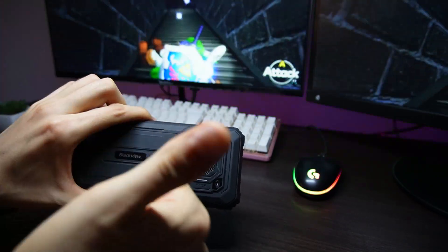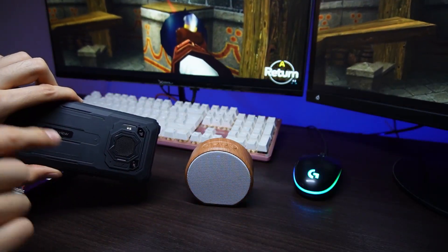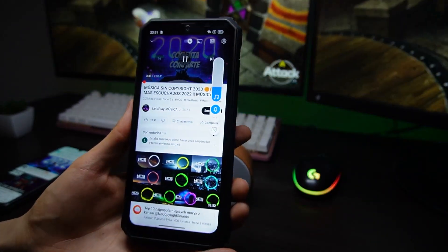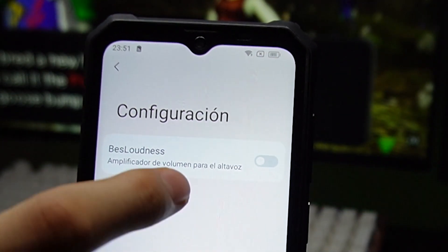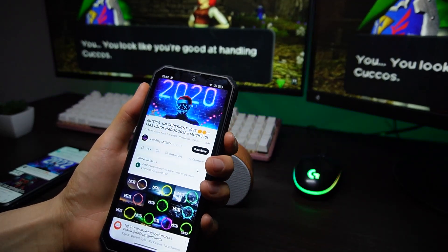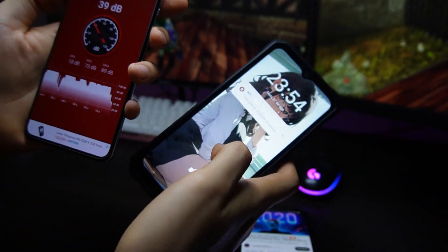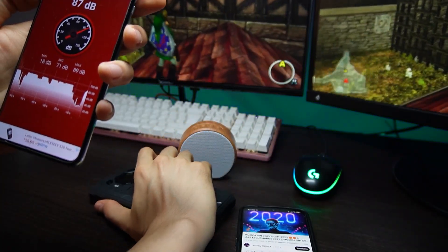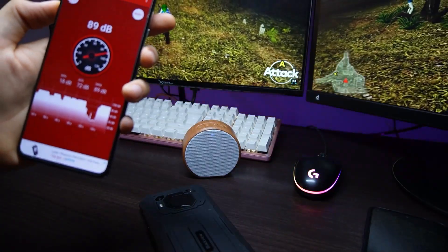I tried to capture it on camera, but you won't be able to appreciate how it sounded in real life. It's not a professional speaker with all the bass in the world, but it does have quite strong bass and sounds better than a Bluetooth speaker. If you need even more volume, in the audio settings you'll find an option called Speaker Volume Booster, which turns off the bass and gives more power to the speaker — it sounds louder but loses some audio quality. The only downside is that it's a single speaker without stereo sound, but devices in this price range usually don't have stereo. This one compensates with better quality and greater volume, so I find it quite impressive.